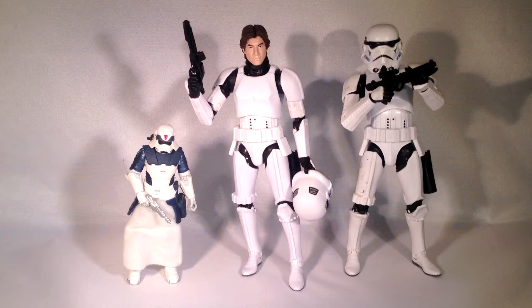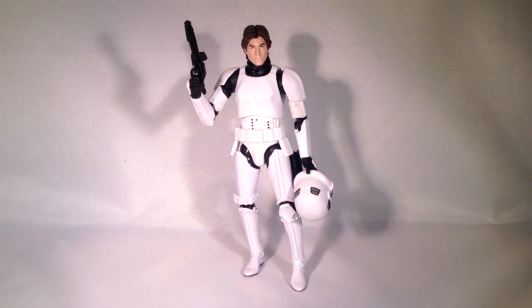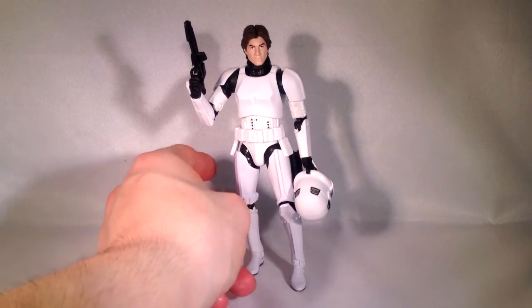Jumping into comparisons here, we got the actual stormtrooper that Han's pretending to be, on the right from the Black Series as well, 6-Inch. And on the left, we also have the concept art Snowtrooper 3¾-Inch from the Legacy Collection. This will actually be my first Han Solo from the Black Series in their 6-Inch form — I don't have the other one they released way back, I'd like to pick them up sometime, but this one will suffice for sure.